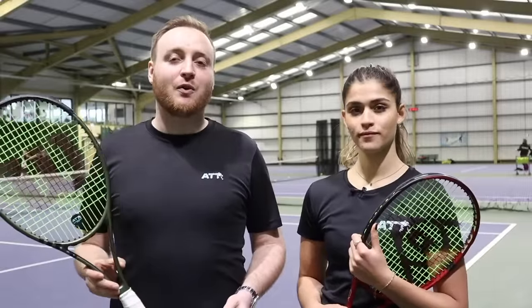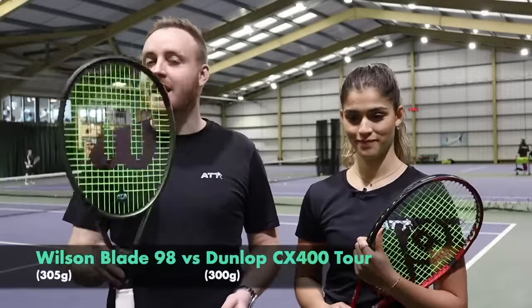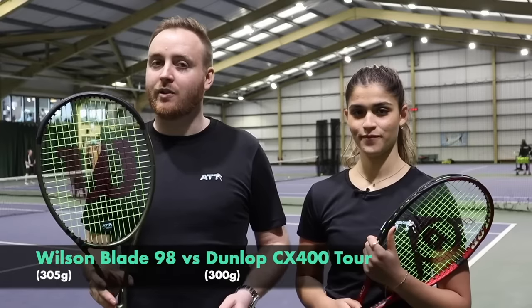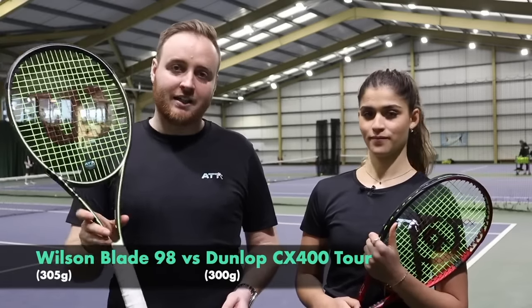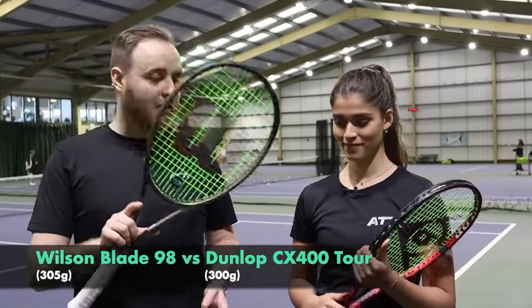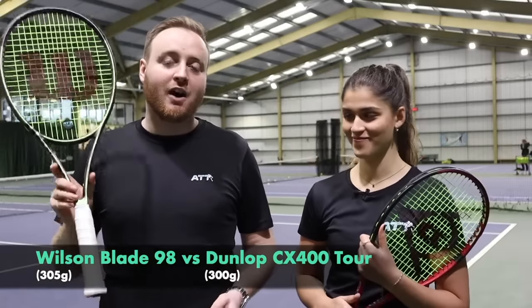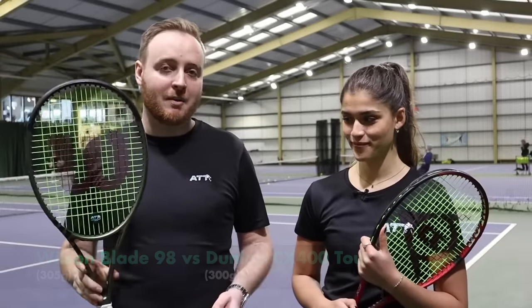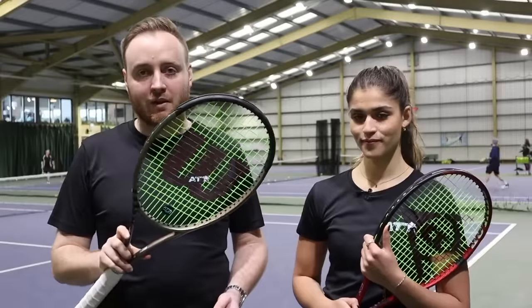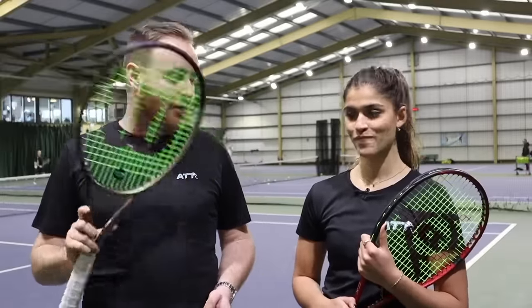Okay guys, the next quarterfinal — we've got the Wilson Blade 98, which varies a little from her specs but it's such a popular and beautiful looking racket, we had to include it. Versus the Dunlop CX400 Tour — a bit of a mouthful, but it's 100 square inches and 300 grams, fitting exactly within the spec range. The Blade 98 is 305 grams. Talk us through the Dunlop — what was your overall first impression?